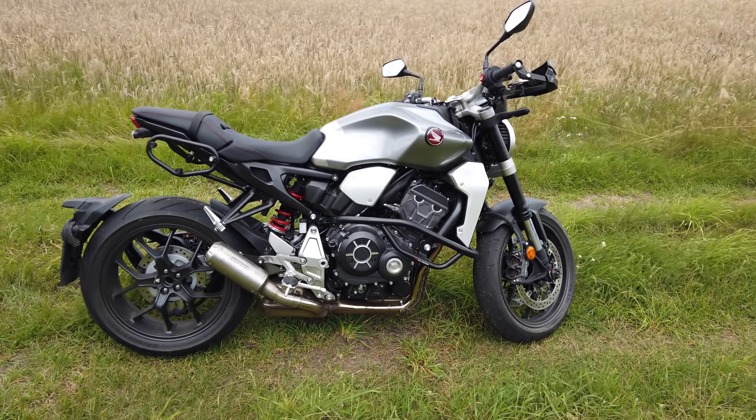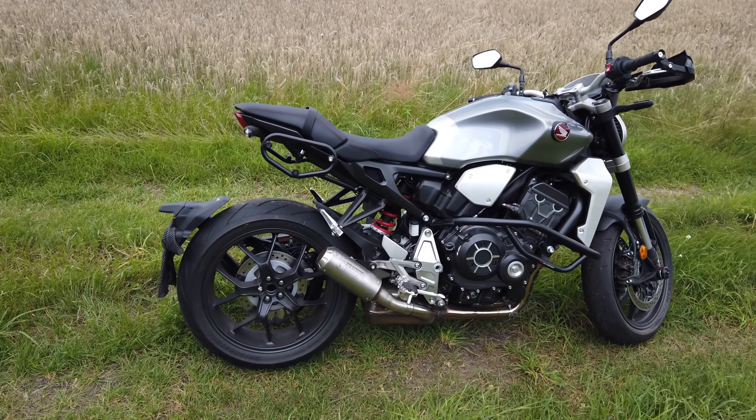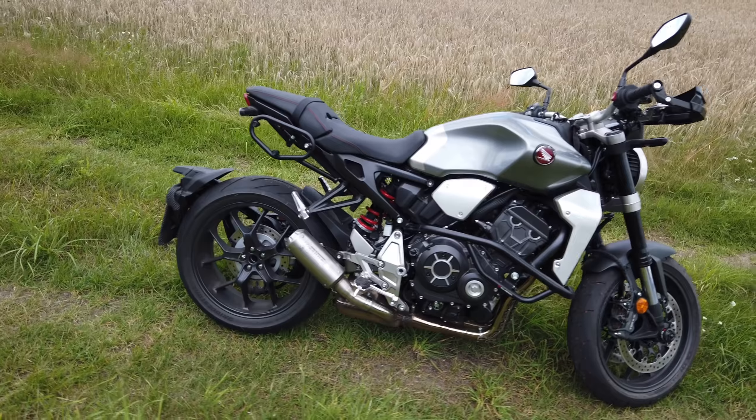That's absolutely right — it is the Honda CB1000R. Look at that beautiful, beautiful machine.